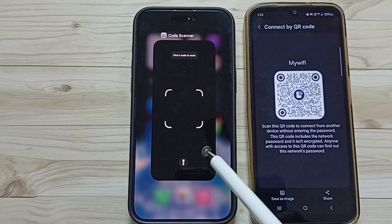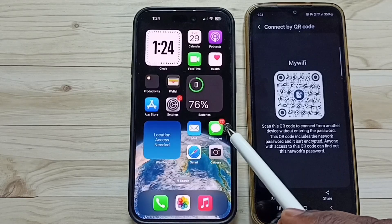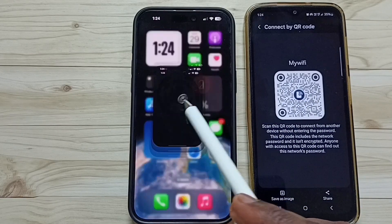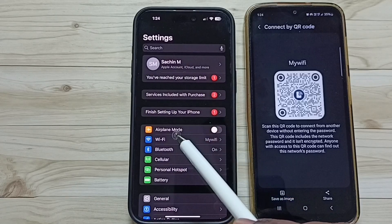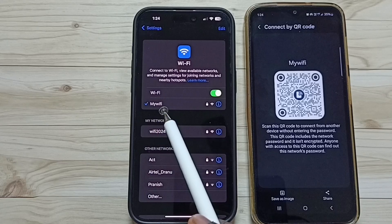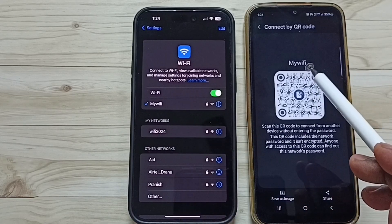Tap on Join. So now I have successfully connected this iPhone to this personal hotspot. Let me verify — go to Settings, go to Wi-Fi. You can see this phone is connected to mywifi personal hotspot. See, mywifi.